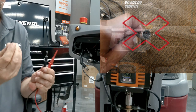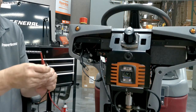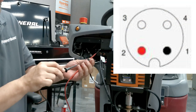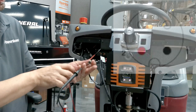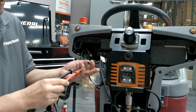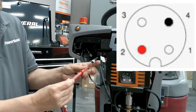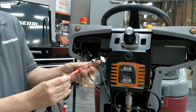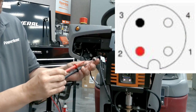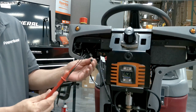Once again, do not use paper clips — go out and get the right adapters. With the machine on, test between pins one and two — you should get five volts DC. Next, test pins two and four — you should get five volts DC. Then finally between pins two and three — you should get five volts DC. If you get five volts DC on all three, then replace the modem.